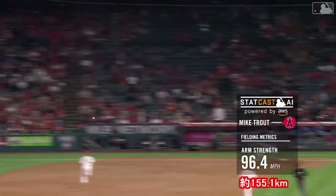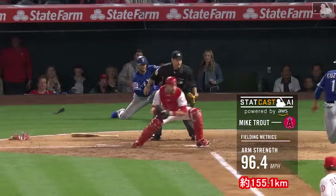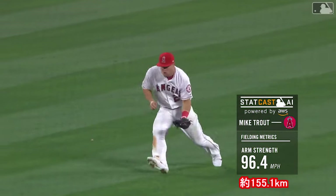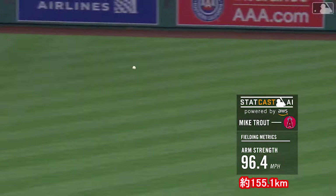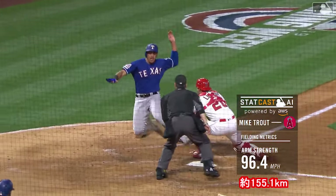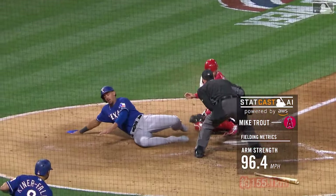Jonathan Lucroy applies the tag, but it all came down to charging the ball, getting to the throwing side of the arm, and throwing right on the money for the out. First outfield assist of the season for Trout — he had seven last year, which tied a career high. Perfect throw, Guzman out on the play.